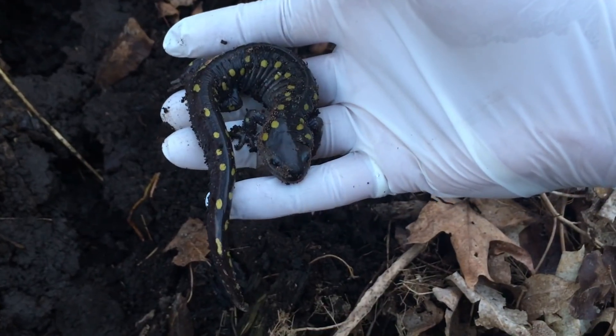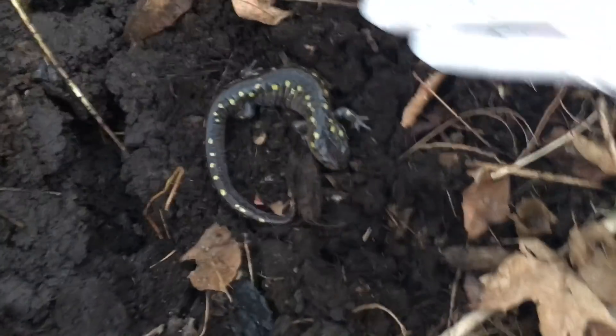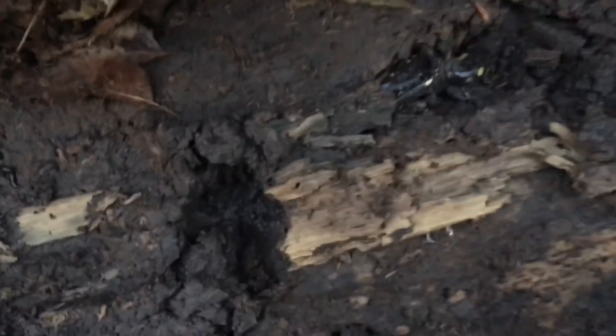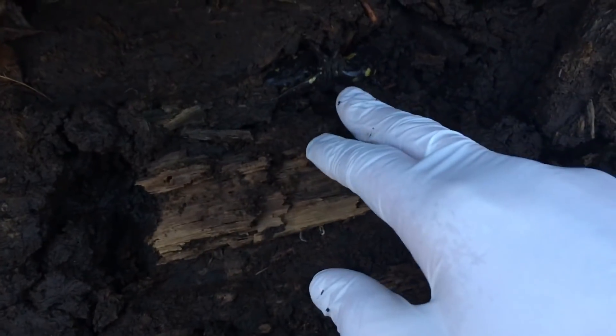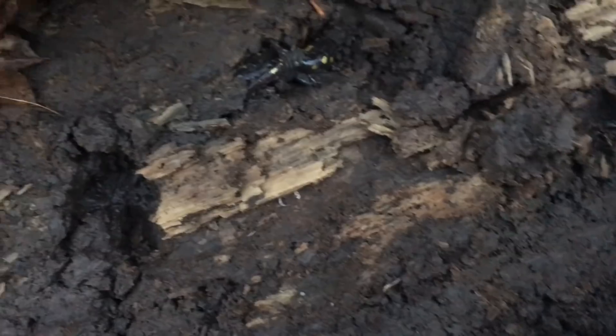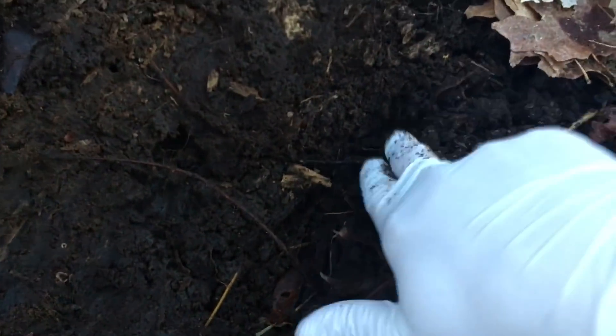Again, this is a spotted salamander. We have one specimen here and the other one right here — the second one in here. I'm not convinced the log won't damage it, so maybe we should move it too. There are quite a few cavities in here. I can feel that they must have chambers under here, and we don't want to disturb them too much. Probably some more salamanders are in there as well.